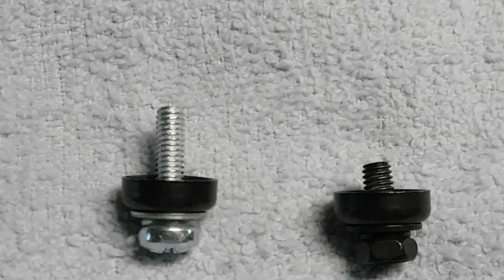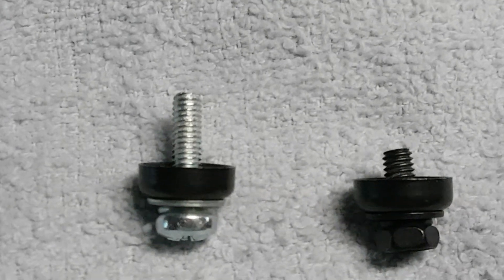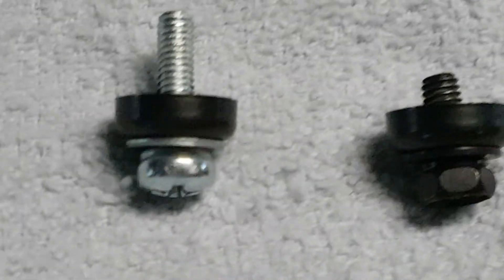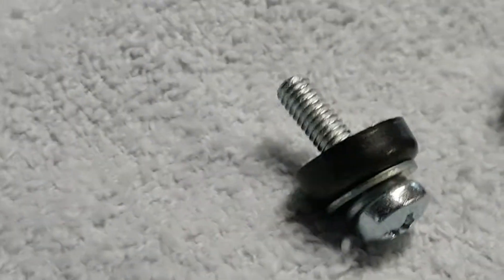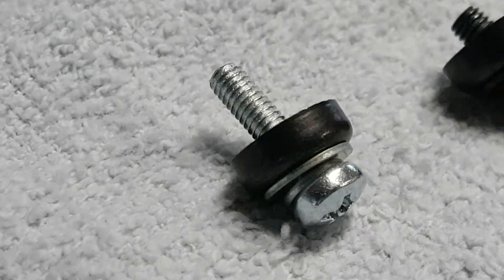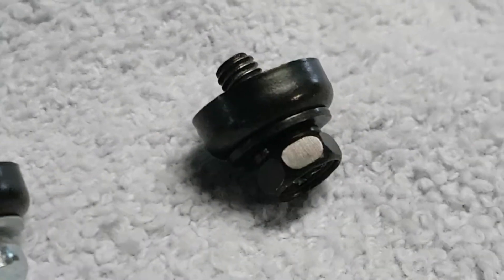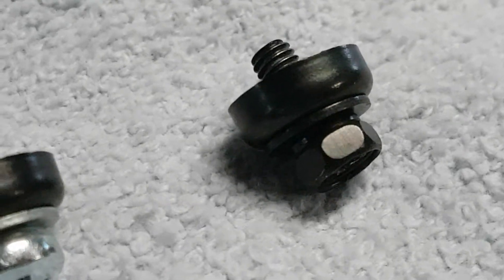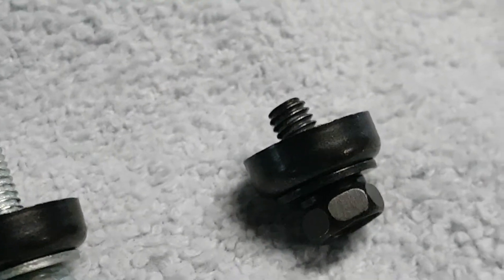So with this assembly, with the proper lock washer — I put a lock washer and then a washer and then the actual flange, just to replicate what the manufacturer did. You can't see because it's black, but there's a lock washer, a washer, and the flange. That actually makes the screw a little shorter.